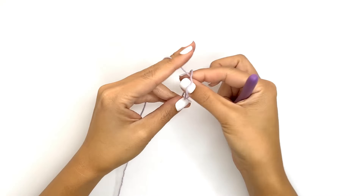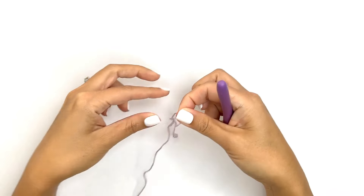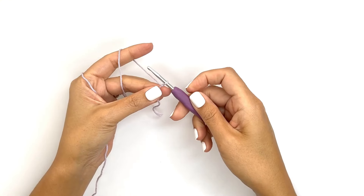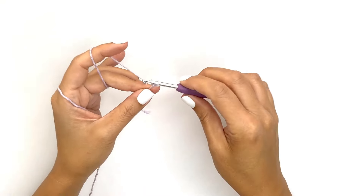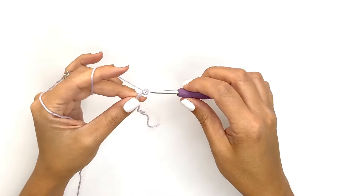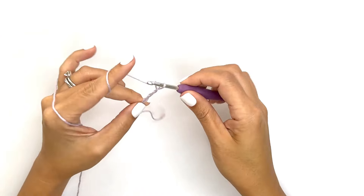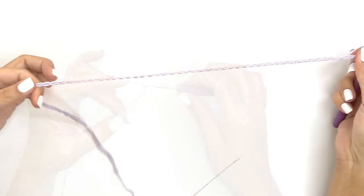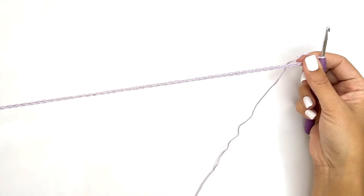For this pattern we'll be working from the top down. To start, we'll need the width of half our chest circumference plus about one to two inches for ease. Here I'm making a size small and I'll be doing 79 chains — just ensure you have an odd number of total chains. For all other sizes, you can get them in the link below.